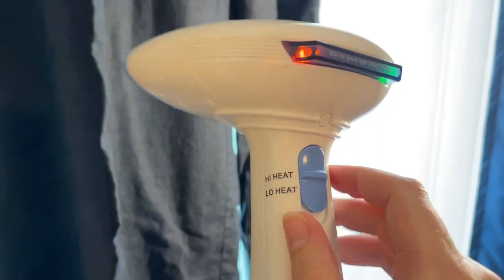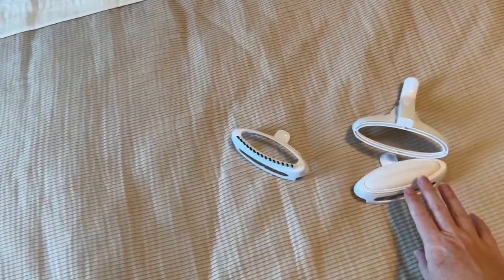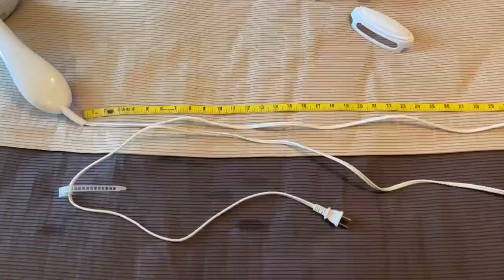And look at that. I have this on high heat — you can also do it on a lower heat. And again, there are attachments you can use as well if you want different fabrics or pleating.